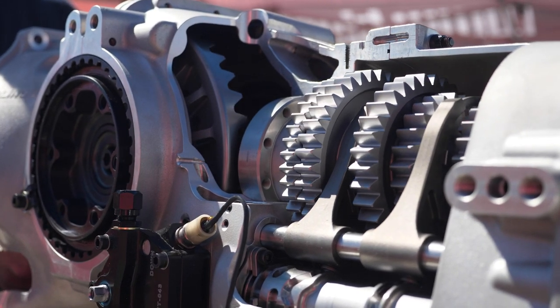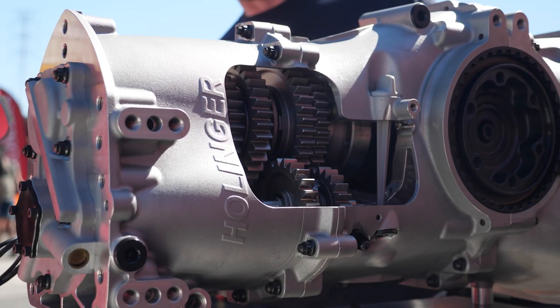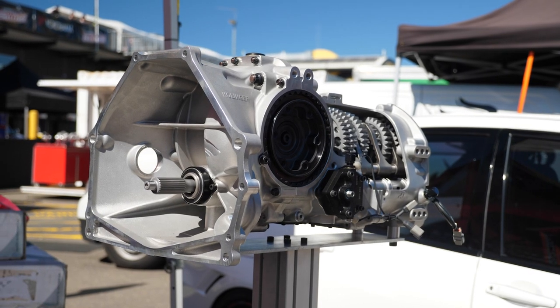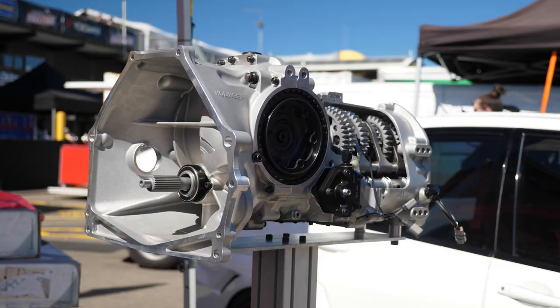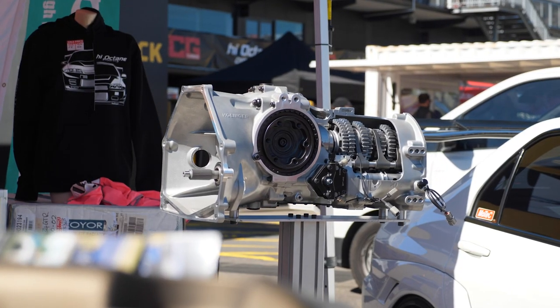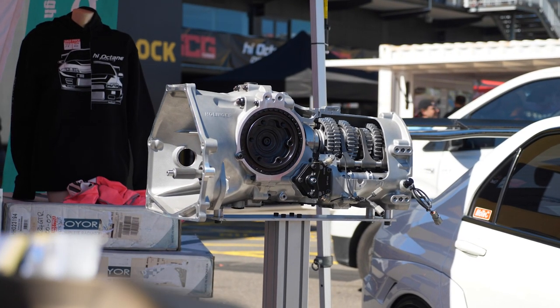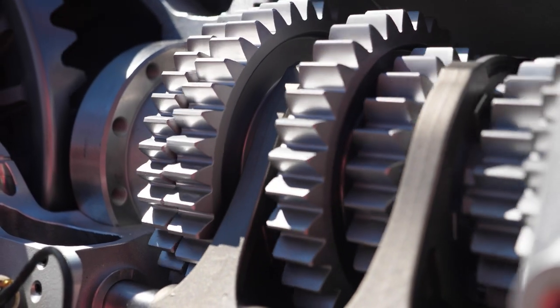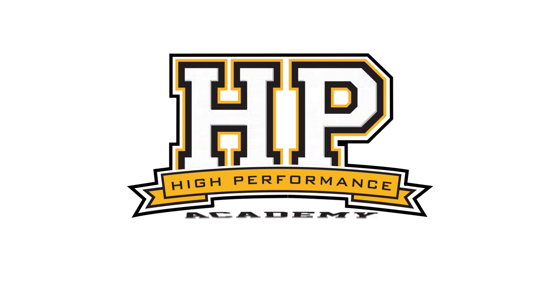Dog engagement and sequential gearboxes are synonymous with high-end motorsport, but a lot of enthusiasts don't understand what the term dog engagement means. Before we can start talking about dog engagement gearboxes, we need to have an understanding of how a conventional gearbox — like what you'd find in your everyday street-driven car — works.